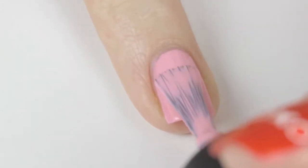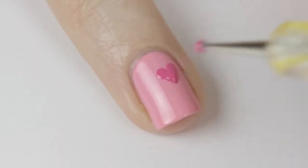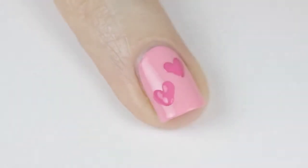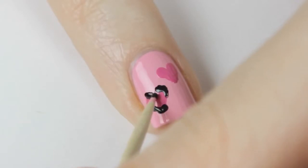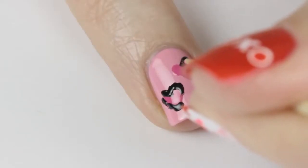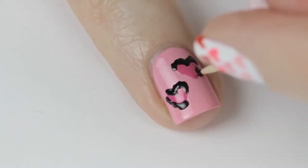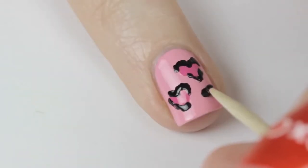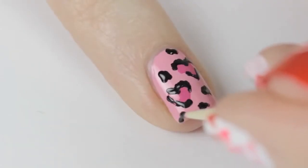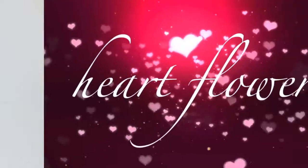Next up is a cute and fun leopard heart design. Begin by painting your nail pink. Use a dotting tool and a darker pink to create a couple of big hearts over the nail. Turn these hearts into leopard spots by using a toothpick and black polish to partially outline the hearts — make sure to outline the top and the bottom so that it keeps its shape. Then add some random spots over the rest of the nail and finish off with a top coat.